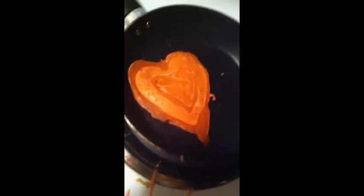Guys, I think I'm getting better at this. It actually looks kind of nice. Yes, it does.